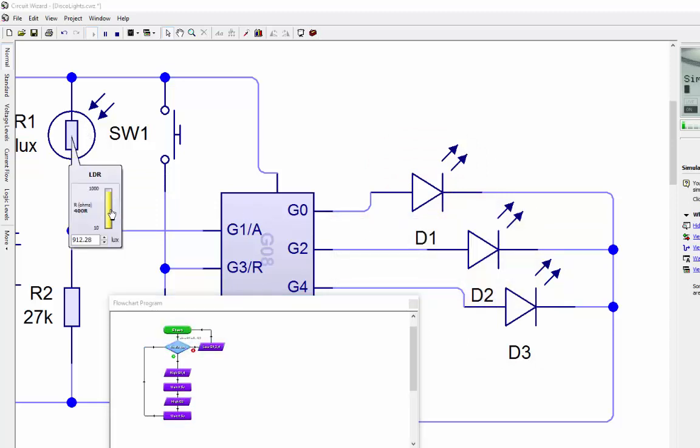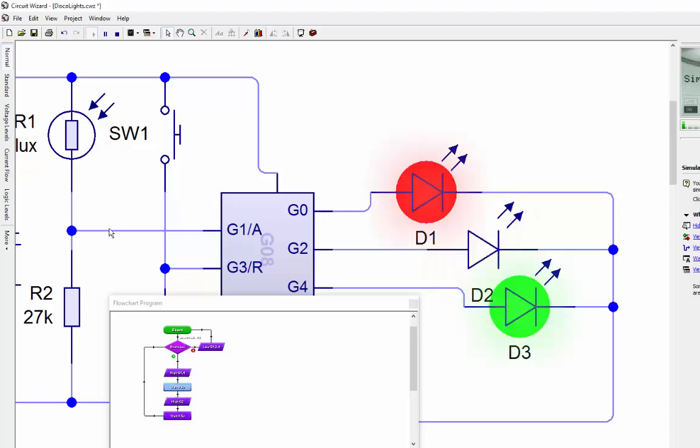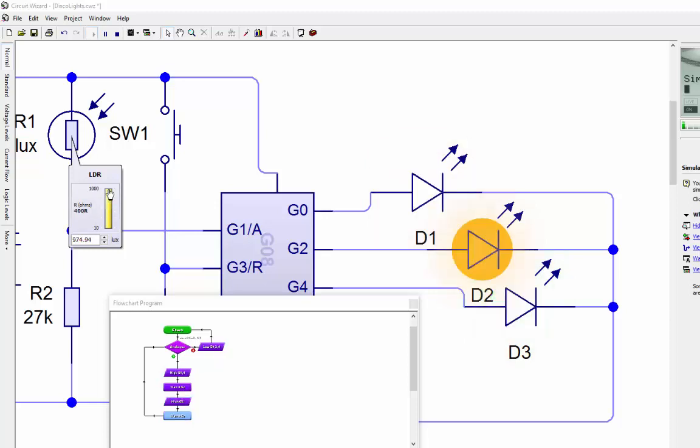Let's try again - double click, left click on the LDR and see where it switches off. It's come down to around 80% rather than 90%, so that's made it a little bit better. It's worth changing that just to make it a little bit easier. So this disco light will actually only work when it's dark - when dark it runs through the pattern, and when light it switches off - meeting the bonus mark criteria.